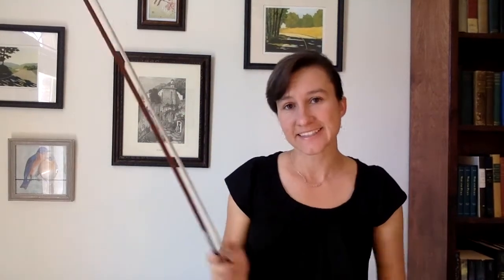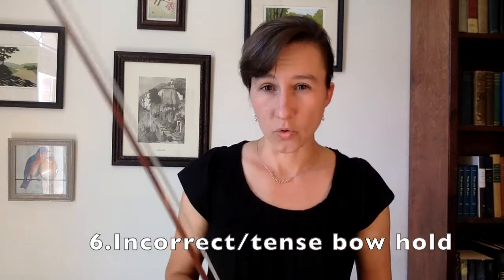Number six: having an improper bow hold or being too tense with your bow hold. When you're holding your bow, you've got to be relaxed — it's not a bow grip, it's a bow hold. You're basically just balancing the bow. If you're tense while you're holding it, or if you're doing something incorrect with your bow hold, there's no way you can adequately transfer that weight through your fingers to the bow. I've got a link below in the comments to how to have a relaxed bow hold.